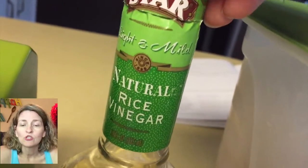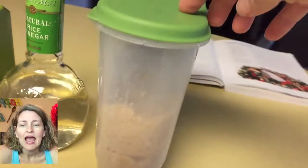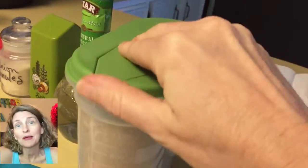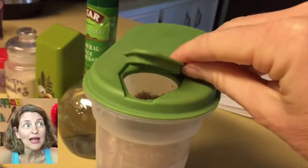Two tablespoons of rice vinegar or white vinegar, and then two tablespoons of some kind of sweetener like agave nectar, maple syrup, or brown sugar.